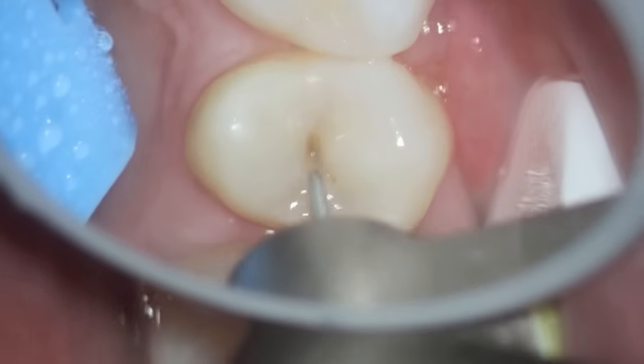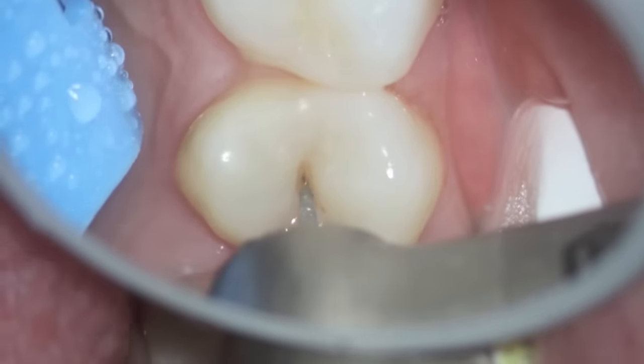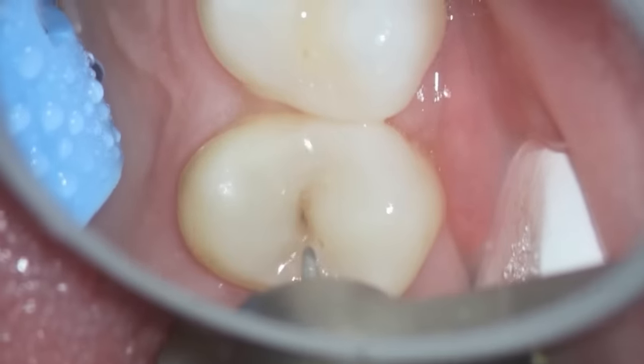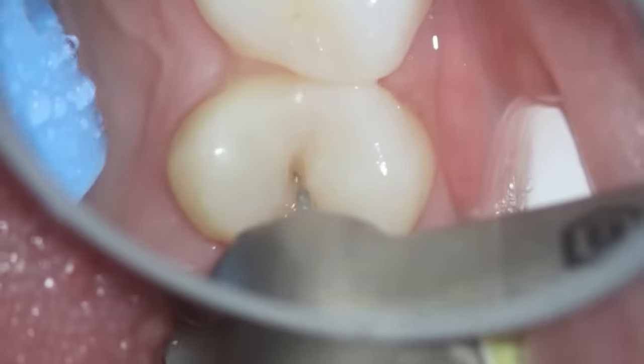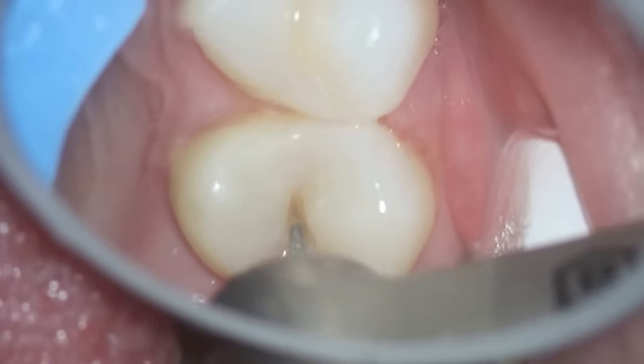If it turned out that when we were removing it, it was just very shallow, we could do a preventive clear sealant or a small little flowable. But as I continued to remove the little bit of dark stain, it got larger and larger, which isn't uncommon.